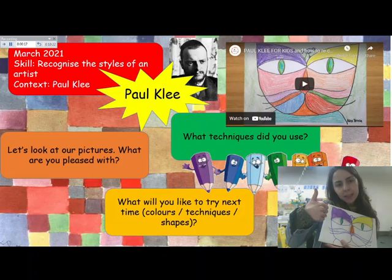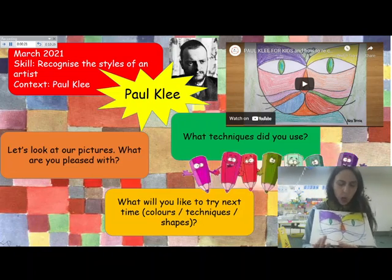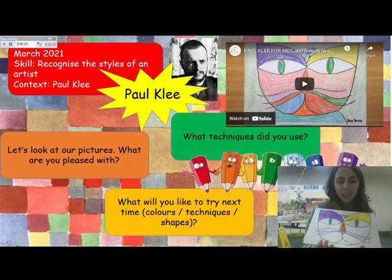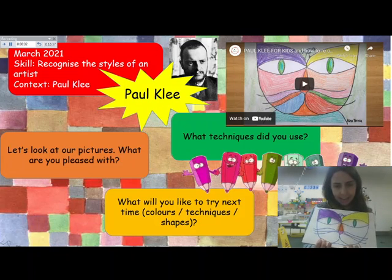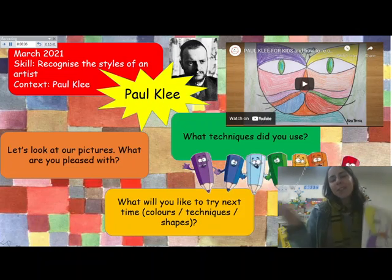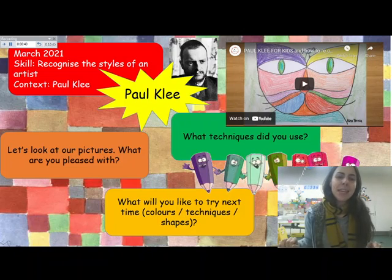Which techniques are you really happy with? Which ones are you not so pleased with? And what colours do you like together? Because you will be doing a dinosaur picture next week in school — a Paul Klee dinosaur picture. So think about which things you really liked today and you can use them next time in your artwork. I hope you enjoyed that and we cannot wait to see you next week. Bye everybody!